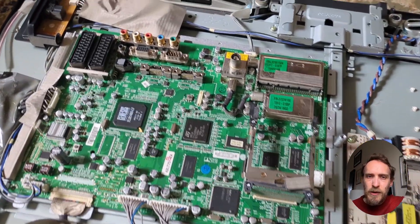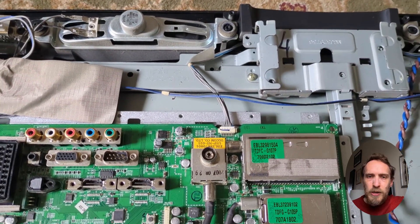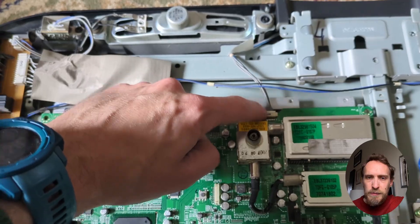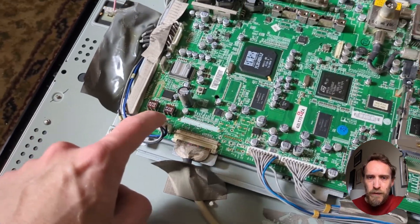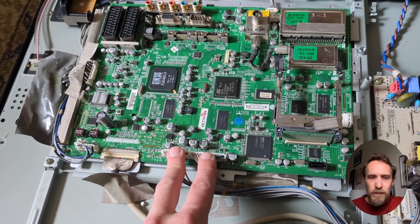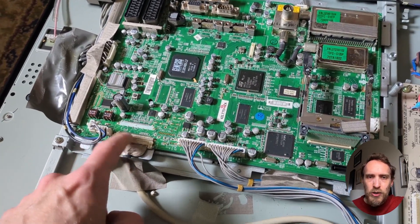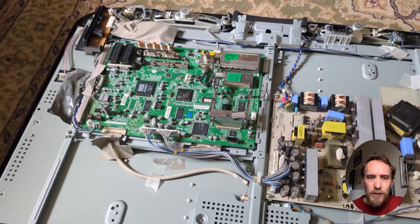Mainboards are only about $30. If you look on eBay and put in your TV's model number, you should be able to find a compatible one — they're not very expensive, and you can replace the mainboard yourself. That will jump your TV out of recovery mode. There are various tutorials on how to replace the mainboard on your Roku TV on YouTube, and a few are linked below. There are also more tips in the linked article that you can find in this video's description.